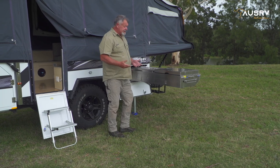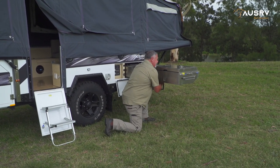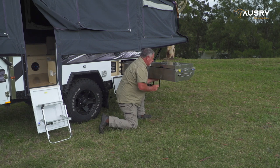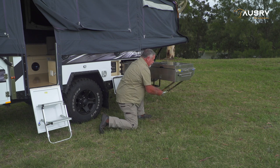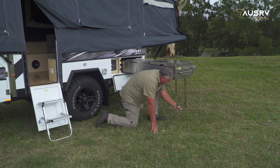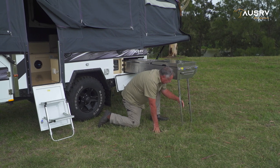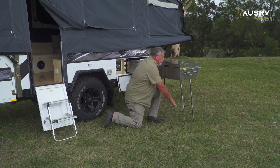Now beneath the kitchen is a set of drop down legs. There's a small sliding spring-loaded pad bolt with a button on the front of the chassis. If I press that in, that'll release the legs, and there are two adjusting screws, one either side. So I can drop them down and tighten up the wing nuts to get my support legs down.